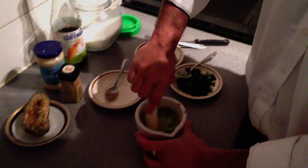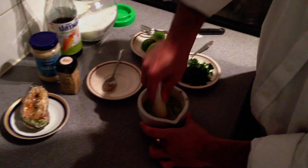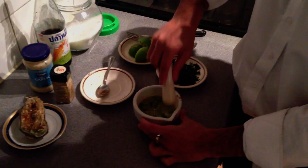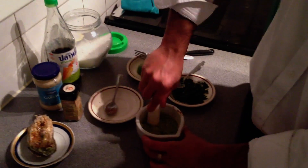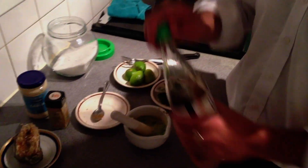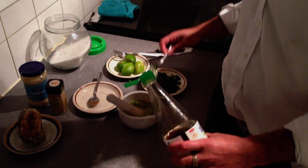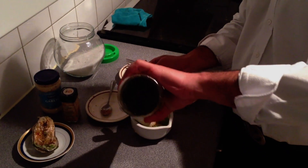Now we are going to give it another stir and a little bit more crushing to get the flavours released. Then we are going to go ahead and add the fish sauce — we are probably going to use about 5 tablespoons roughly.